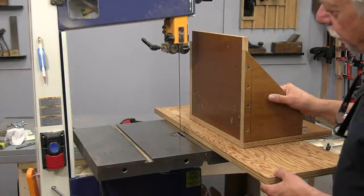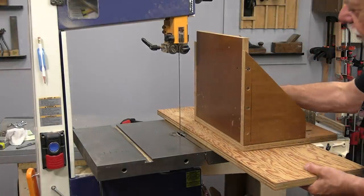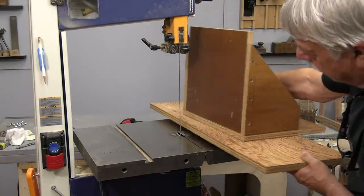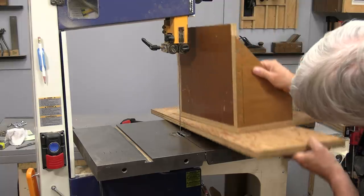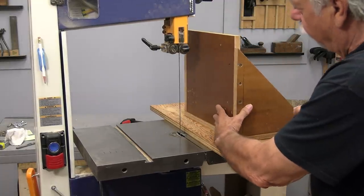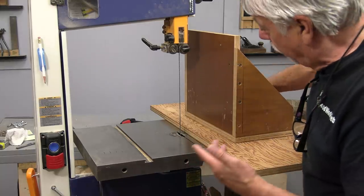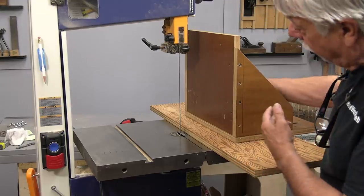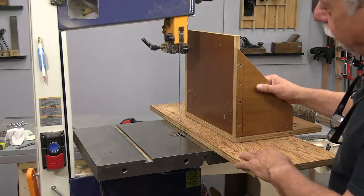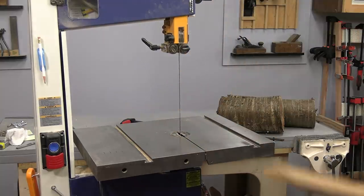I'm at the bandsaw now, showing you a jig that I made for re-sawing logs. You can see it's well built — it's got a slot in the back, there's a miter slot so you can slide it back and forth nicely. It's good and rugged and it works well. The way you attach the boards to it is by driving screws through from the backside, big thick screws that will drive well into the wood. Let me show you a bad idea in the same kind of thing.